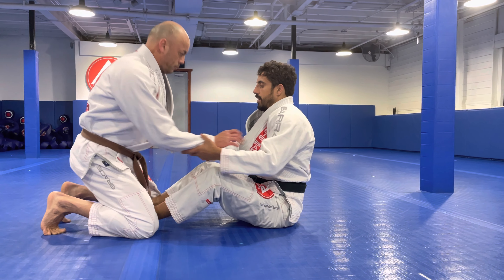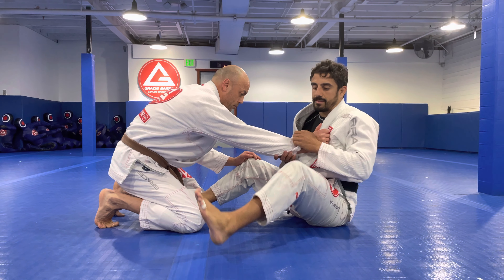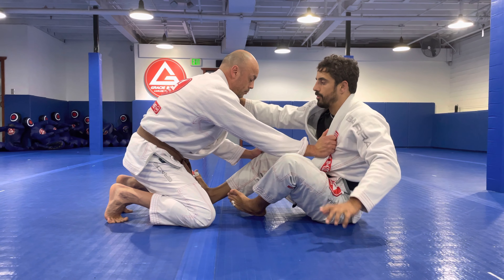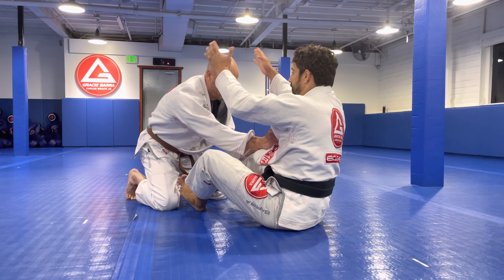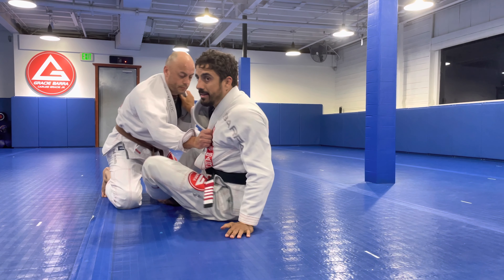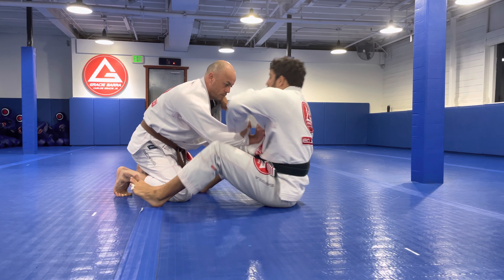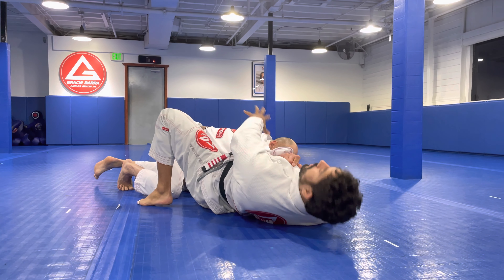From here, he has the collar. I'm gonna grab the sleeve. Now I need this leg to go over all the way, so I'm gonna free this leg at the same time I step on the knee. A very important detail: I don't wanna push and lay down back straight, aligned with him. I wanna create a little bit of angle, a diagonal angle. So when I'm here, I'm gonna step foot out and go that way. You're holding the wrist. Now it's so easy to circle because of the angle.